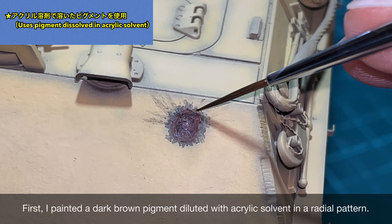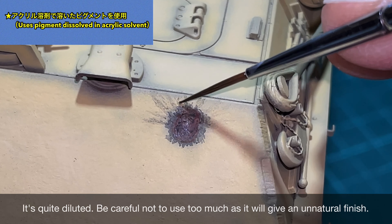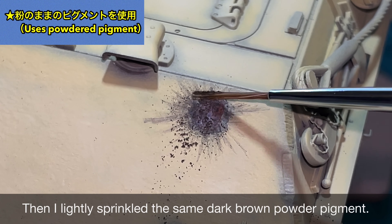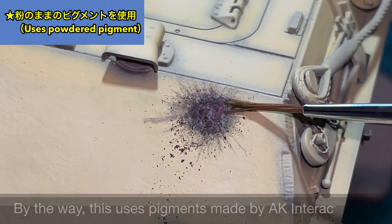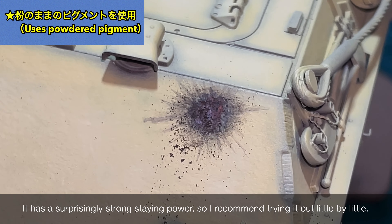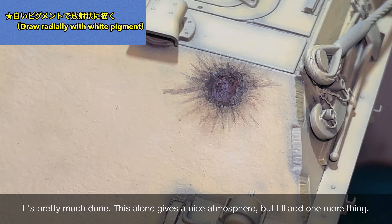今回は榴弾ですので着弾すると爆発します。その時にできる放射状の汚れを再現したいと思います。まずはアクリル溶剤で薄めた焦げ茶色のピグメントを放射状に塗装してみました。結構薄めていますね。濃すぎると結構くどい仕上がりになってしまうので気をつけてください。そして同じく焦げ茶色のピグメントを軽くまぶしています。